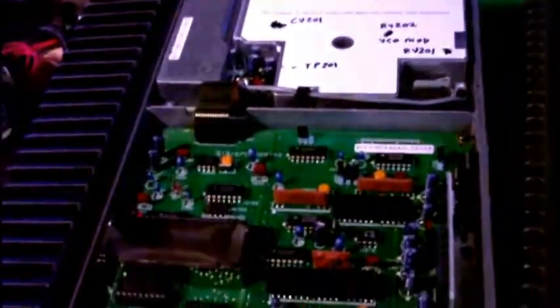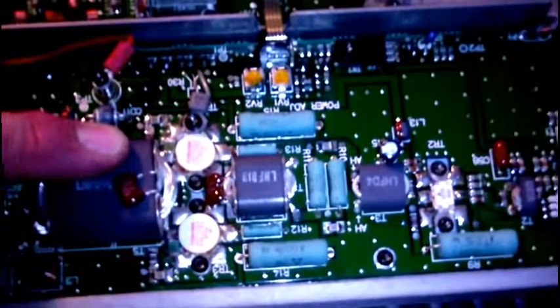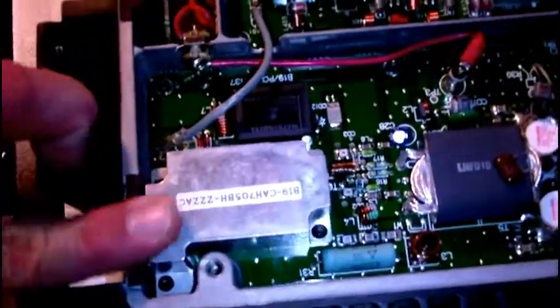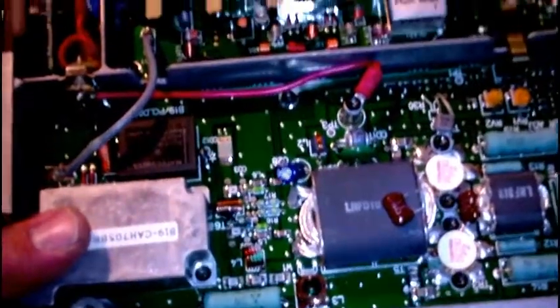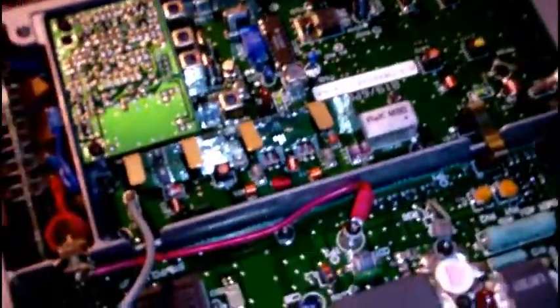Here's the underside of the Ranger. You've got the transmit PA board — this is a high-power one with a driver transistor feeding a pair of 2SC2782 transistors, a matching transformer, output filter assembly, transmit/receive switch relay, and antenna switching relay. Over here is the exciter transmit board with 100 milliwatt output going into the PA.